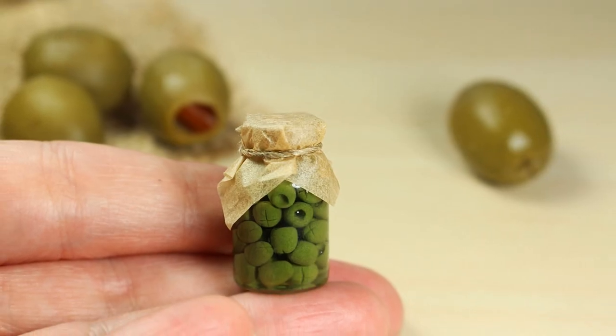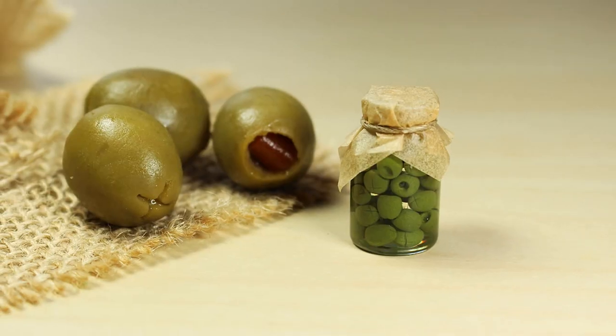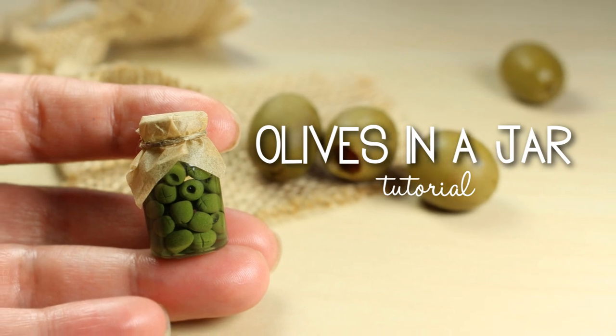Hey guys and welcome back to my channel. In this video I'm going to show you how to make this miniature jar of olives, so if you're interested in that just keep on watching. It's a very easy and quick project and I hope you're going to enjoy it.